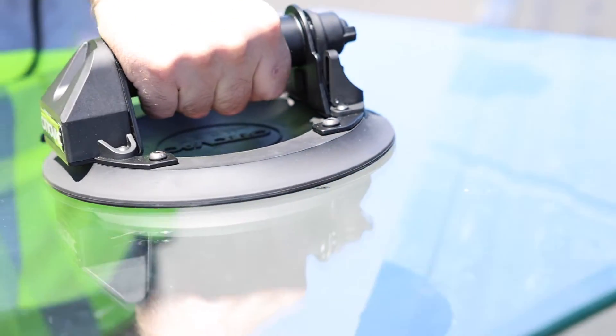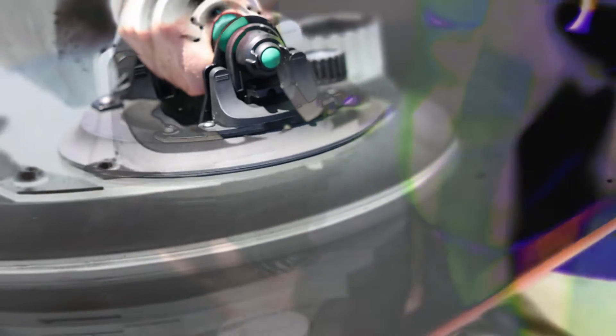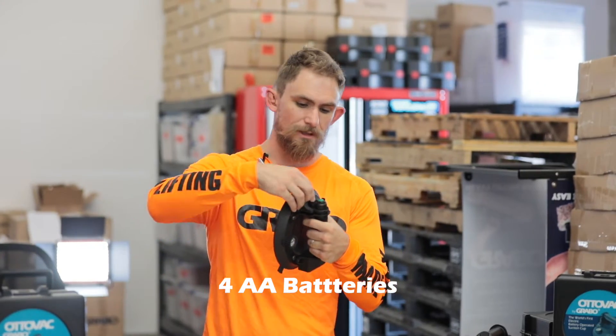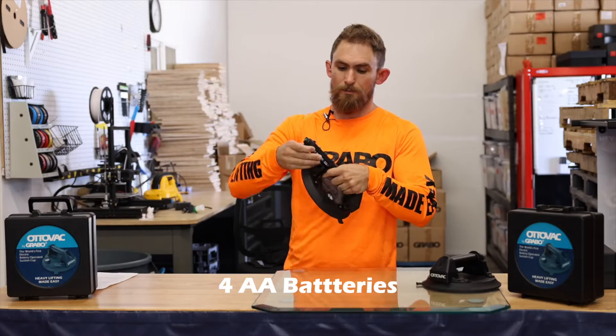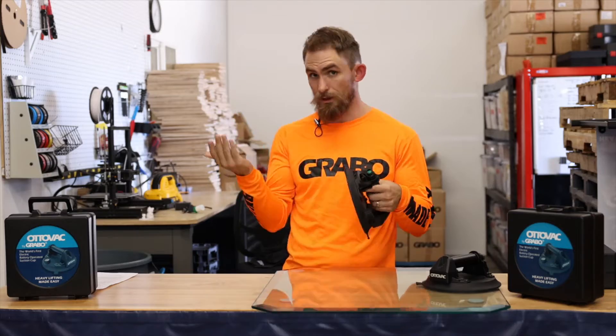Let me go ahead and show you how this works. It's battery powered — it's got four AA batteries in it. I'll show you where you can put them in. You've got this little latch right here, you press on, open it up, and there's your batteries. AA batteries, put them in, click in, and you're good to go.